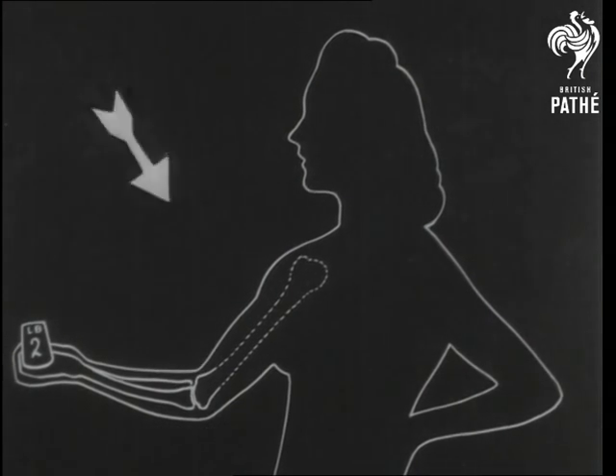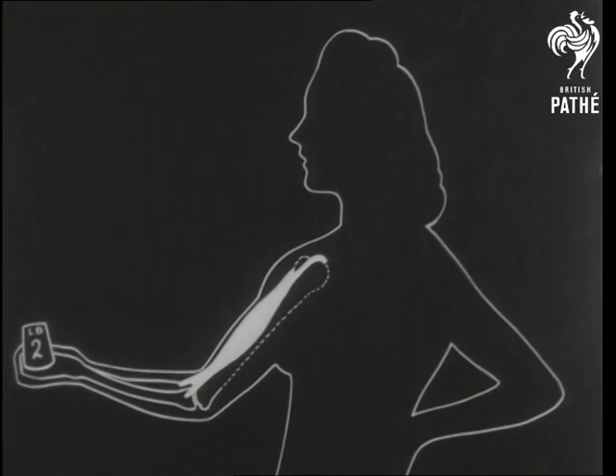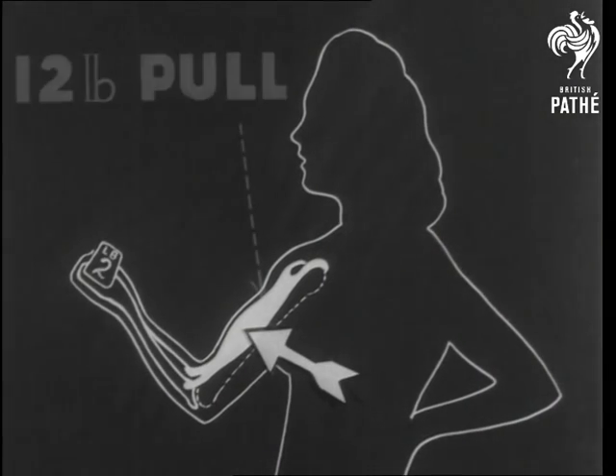To lift two pounds, the biceps — in other words the power — must exert a pressure of 12 pounds on the arm bone.